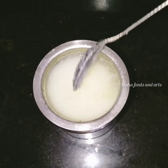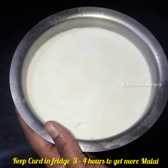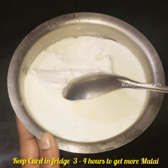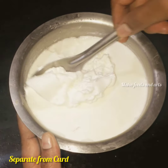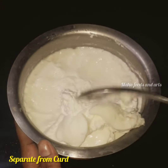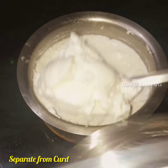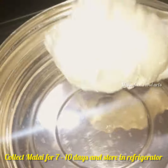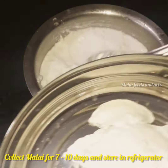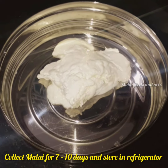First of all, I am going to cook the pan. I am going to keep the pan in the fridge for 2-3 hours. If I cook it in a bowl, I will cook it in a bowl. I will store it in the deep-freezer.